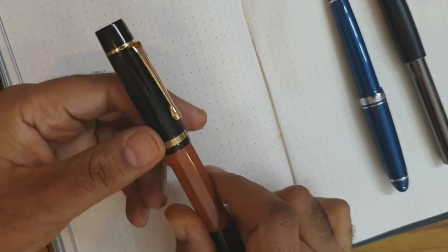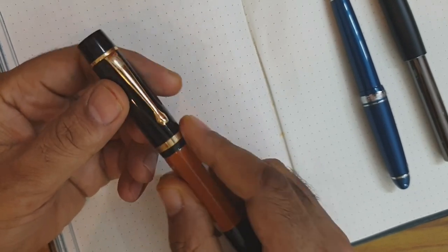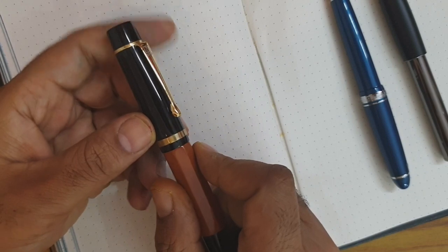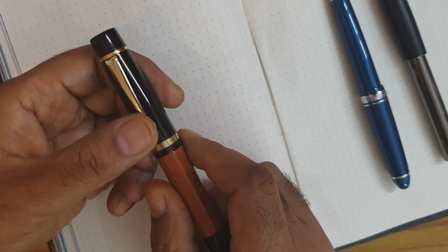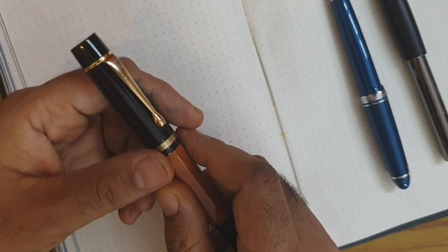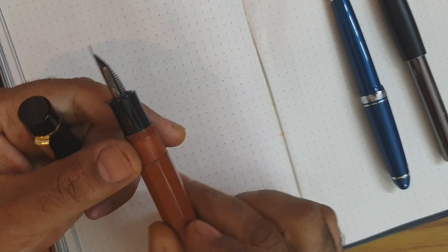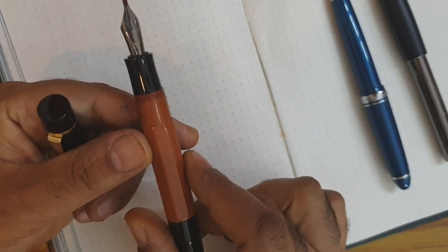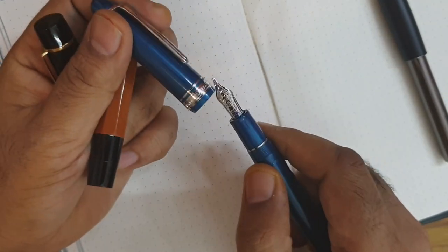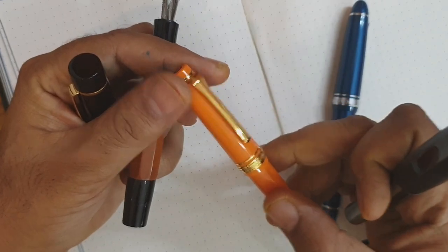Hi friends, today I will be presenting this Franklin Kristoff music nib. It's a music nib used for specific purposes and generally not for everyday writing. Since a dear friend had ordered it from Franklin Kristoff and he very generously let me post a video, I would like to thank Mr. Sanjeev Sharma. I've loaded that nib into a custom made pen from Lotus, and I'll be presenting it along with another music nib from Sailor, a Franklin Kristoff 1.1mm stub, and a comparison with a usual medium Sailor nib.